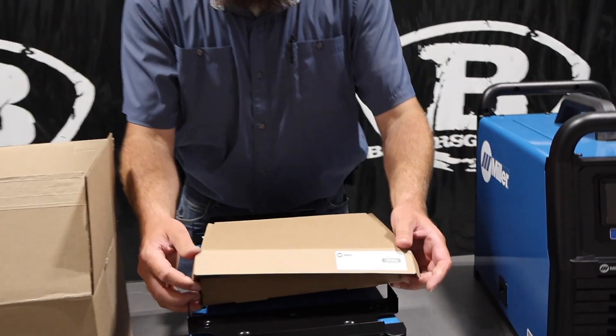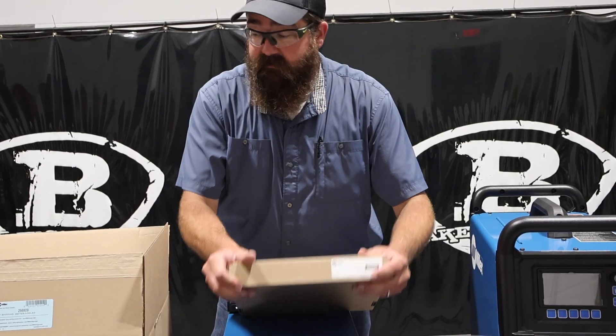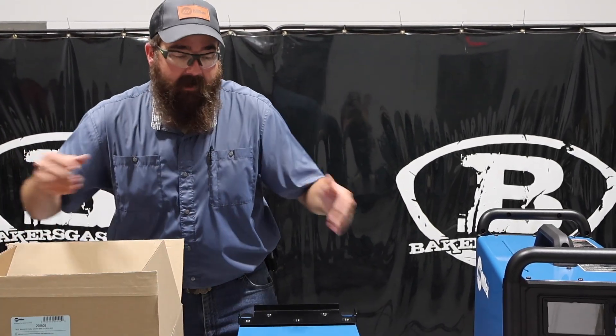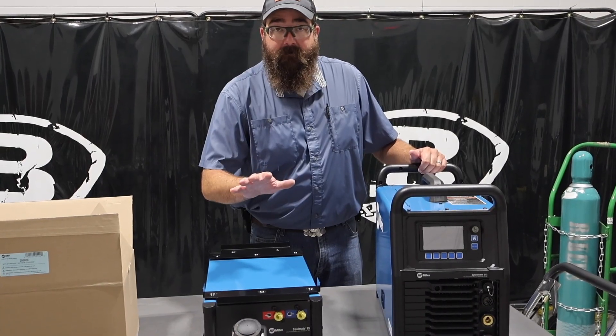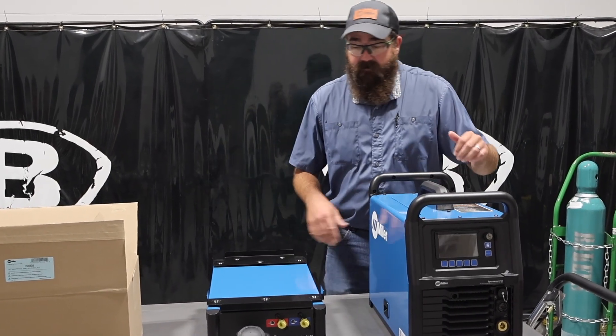What I want to show you is how easy this thing is to plug in and set up. There are two different packages. If you buy an air-cooled unit and want to add a water cooler to it — we'll link all the part numbers down below — you're going to add this water cooler and a water-cooled TIG torch. Very simple to do.